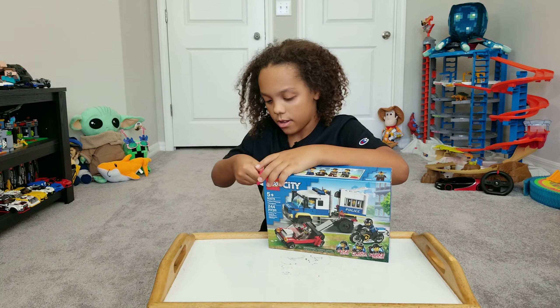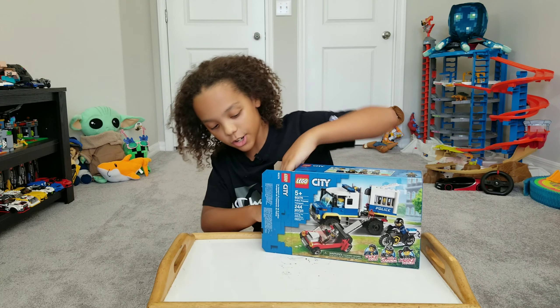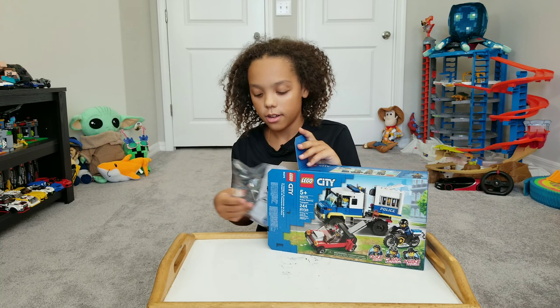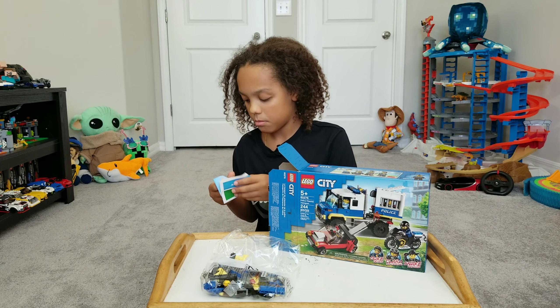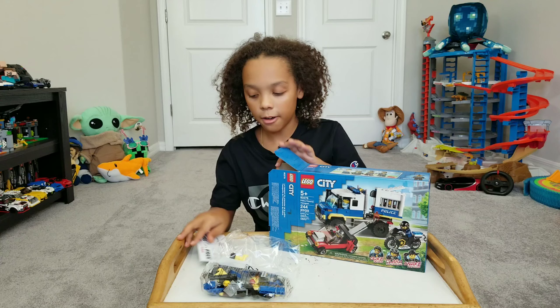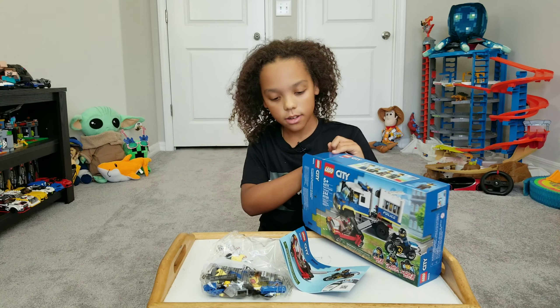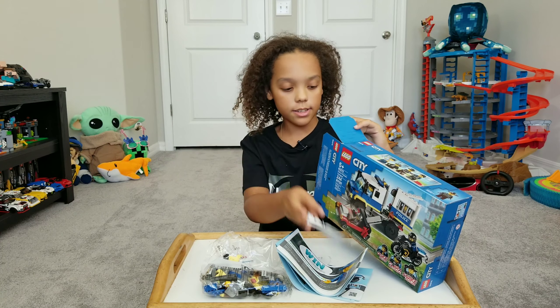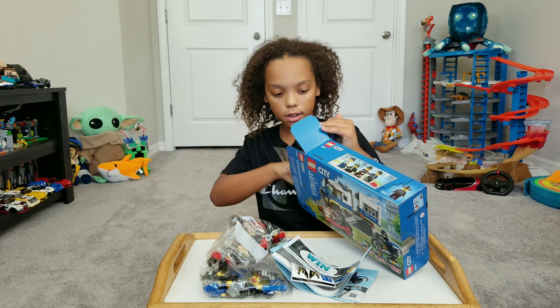This is ages 5 and up and there's 244 pieces. This is set number 60276. Here's what it looks like on the back, and here's what it looks like on the top.